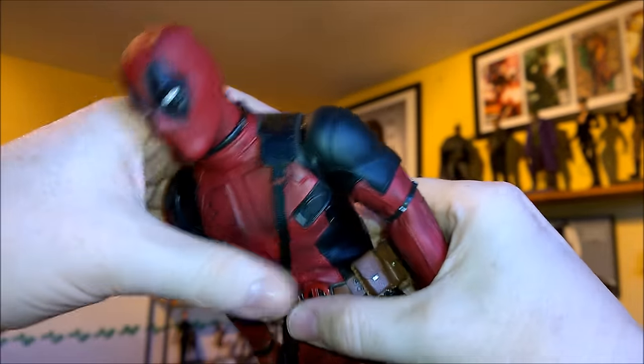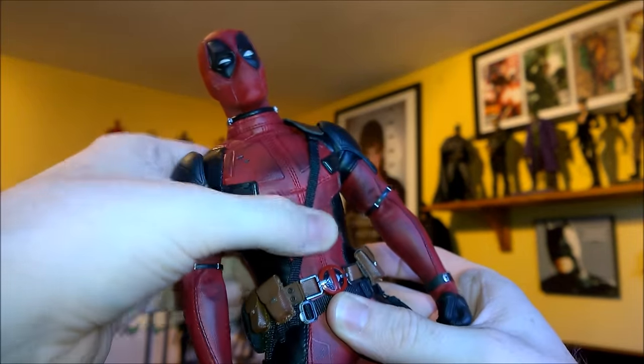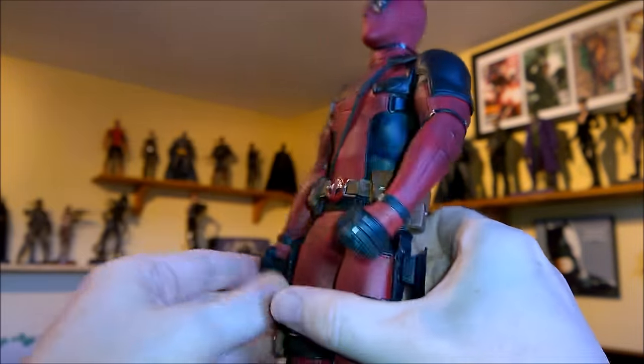In the midsection, you can look back, you can lean forward. There's good movement in the stomach section.